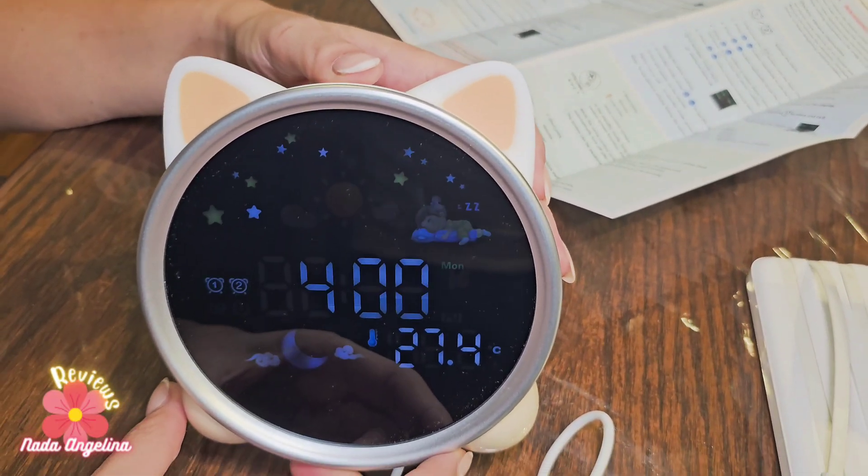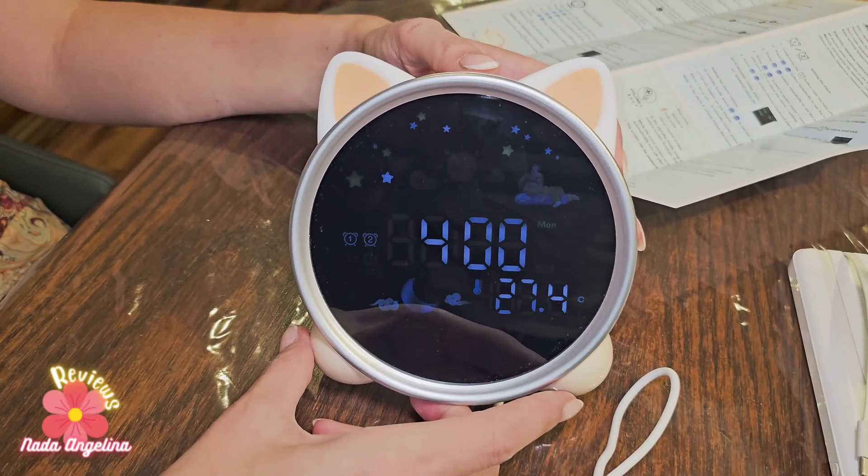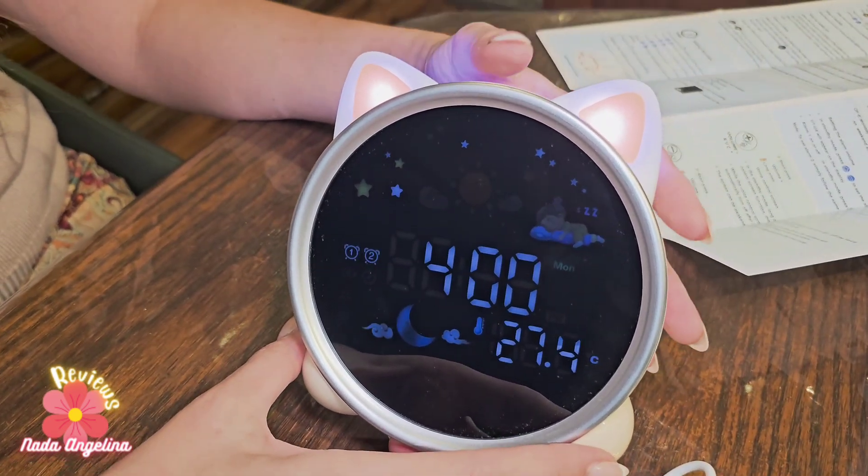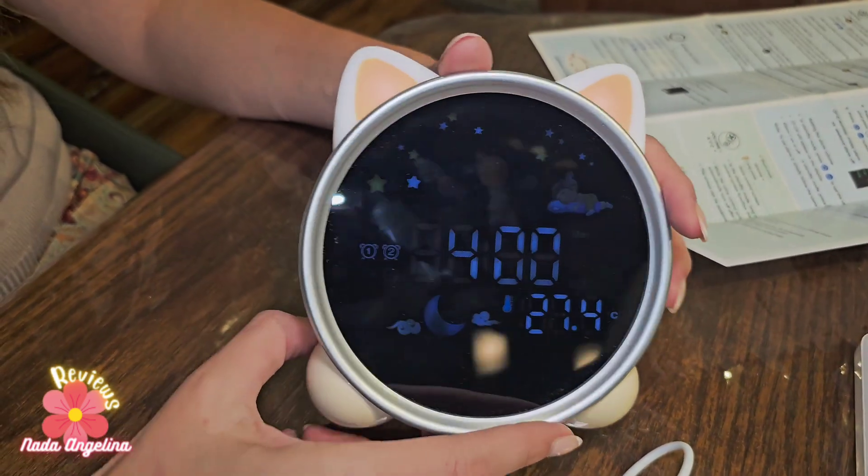This is a sleep trainer clock that will help your child learn when it's time to wake up and when it's time to sleep. It has many different functions — it can read out the time and it has many settings.